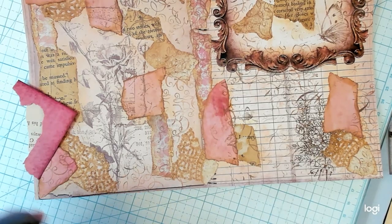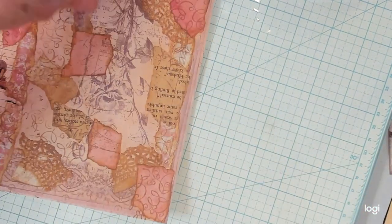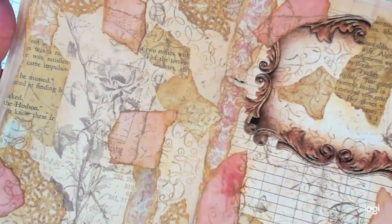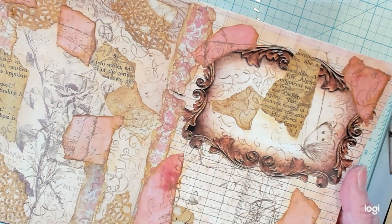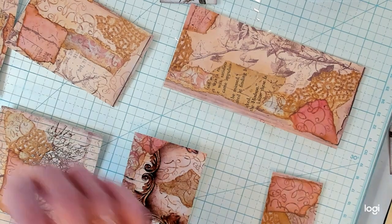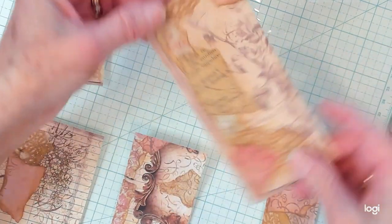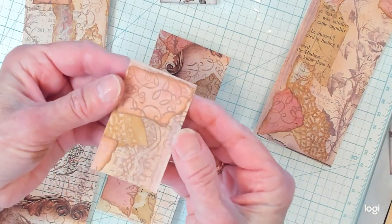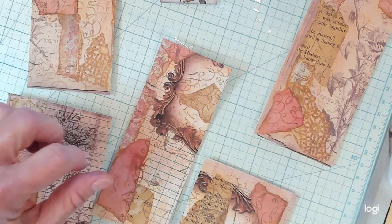I think that turned out nice — so yummy, right? Let's go ahead and cut these into tags and then we can decorate our tags. It's going to be absolutely beautiful. Let me show you what beautiful pieces we have — there's this one, and this one, and this one, and some little tiny pieces as well. I love them. Let's do some corner cuts on them and start decorating. So we've got the corners cut — let's just put a little ink on them.